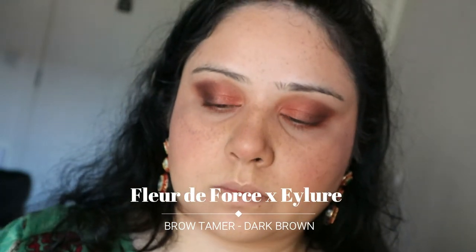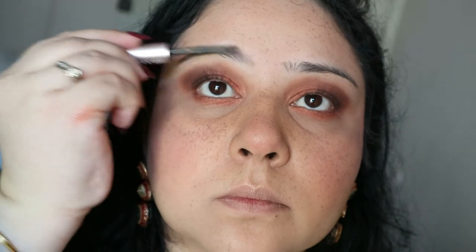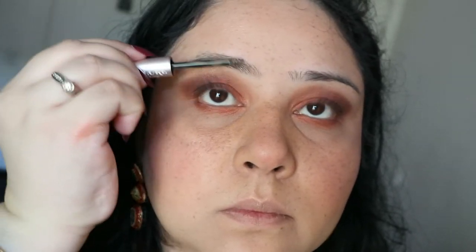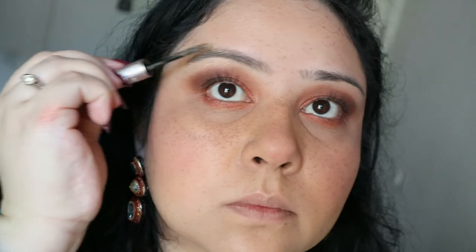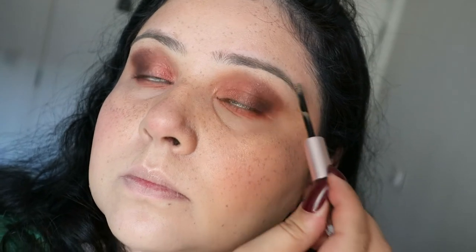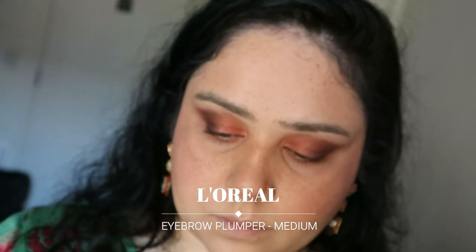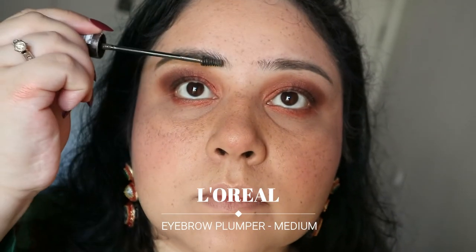Coming in with my eyebrow product — it's one of my favorites, double-ended with a pigment on one end and a clear setting gel on the other. I'm also using my L'Oréal Eyebrow Plumper on top, because my eyebrows have become really sparse. I've over-plucked them and lost most of my brow hair, so this is me trying to help my brows out.